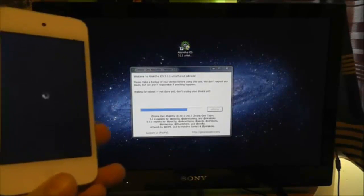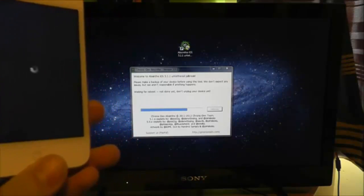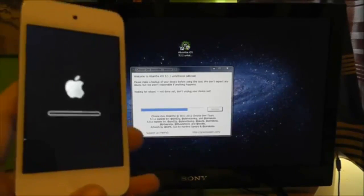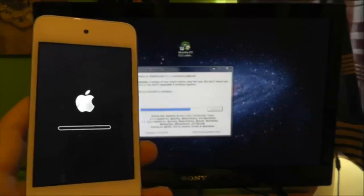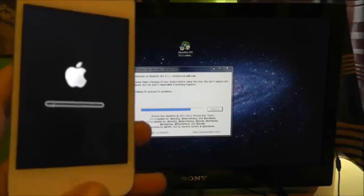As you can see now, the device is rebooting. However, do not touch the device as it will interrupt the jailbreak. Just leave it plugged in, do not do anything. If it is restoring and you interfere, you will make a massive mistake and have to do the whole process again.